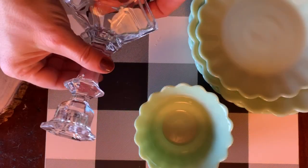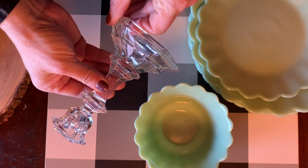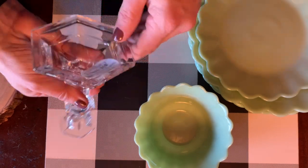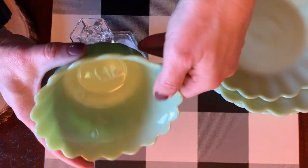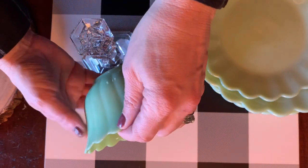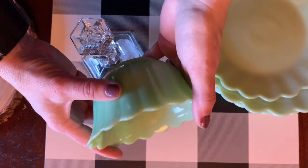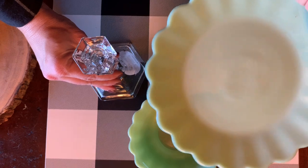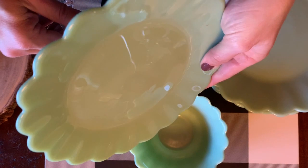The next simple DIY takes simple candle holders. I found clear ones in the clearance aisle at Walmart — they were $5 a piece — and the jadeite from Walmart with the Pioneer Woman line. But you could use any thrifted dishes, plates, or candle holders to make your own cake stands. I'm going to take the jadeite plate and simply glue it on top of the candlestick.